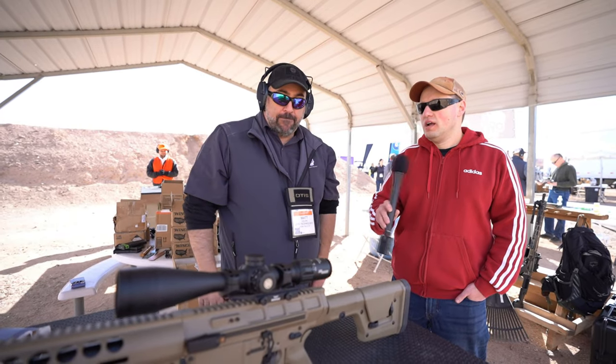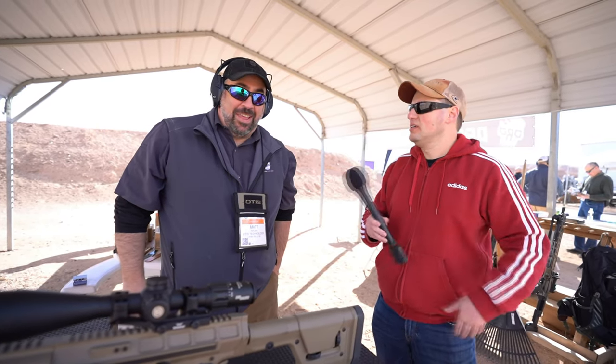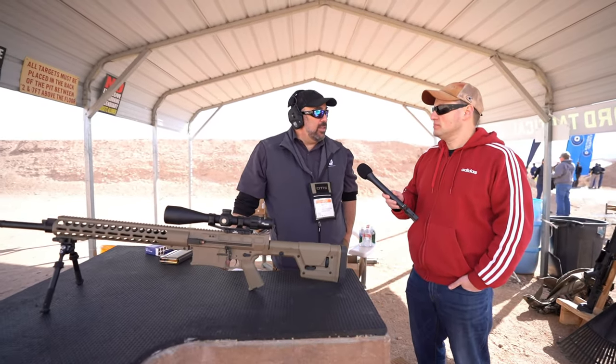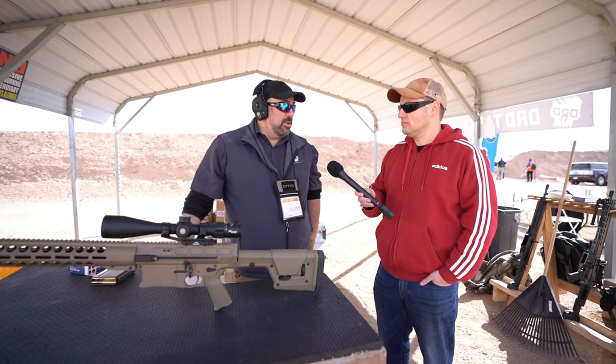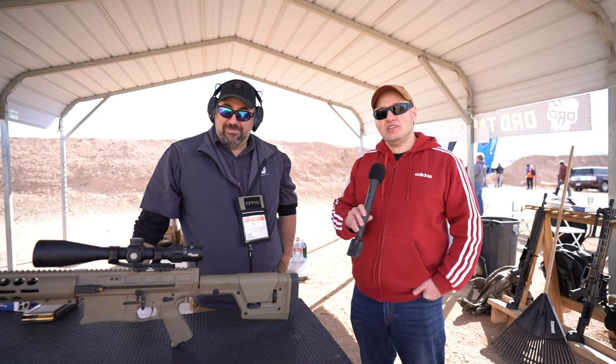It's currently in 338 Lapua — are there any plans for other calibers on the same bolt face? We've looked at a couple, but right now this gun will stay 338. We do have some new ones coming out — stop by the booth this week and you might see something exciting. Price is between $6,000 and $6,500 depending on color, with about 60 days lead time. Some distributors have them in stock. Dealers can check distributors or contact DRD directly, and customers can order through our website.